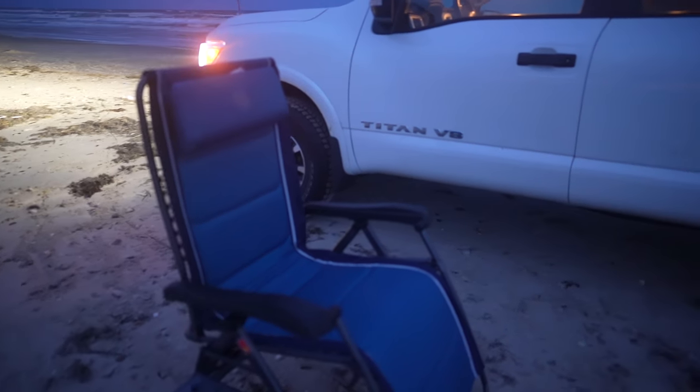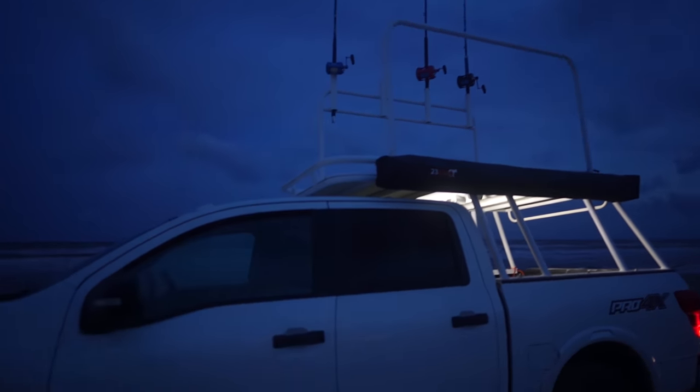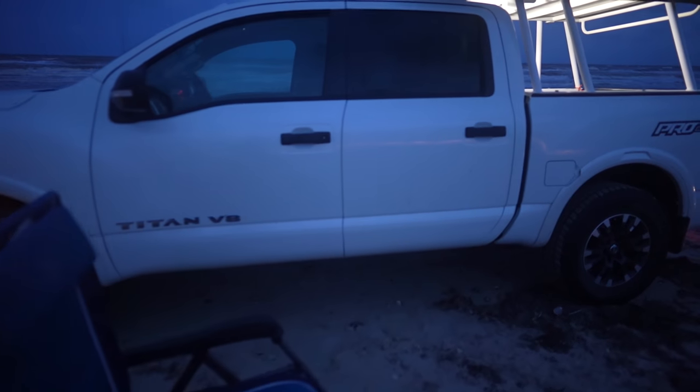Alright you guys, check out our camp. Basically, just because it's so windy and we're not going to have a shelter, we're just going to use gravity chairs. We're putting gravity chairs on the other side of the truck where there's no wind — just going to sleep right there. I'm going to be able to see the rods from there. Unfortunately, because of the wind, that's going to be our camping situation this time around. It is what it is — we love what we do, so this is what it takes.